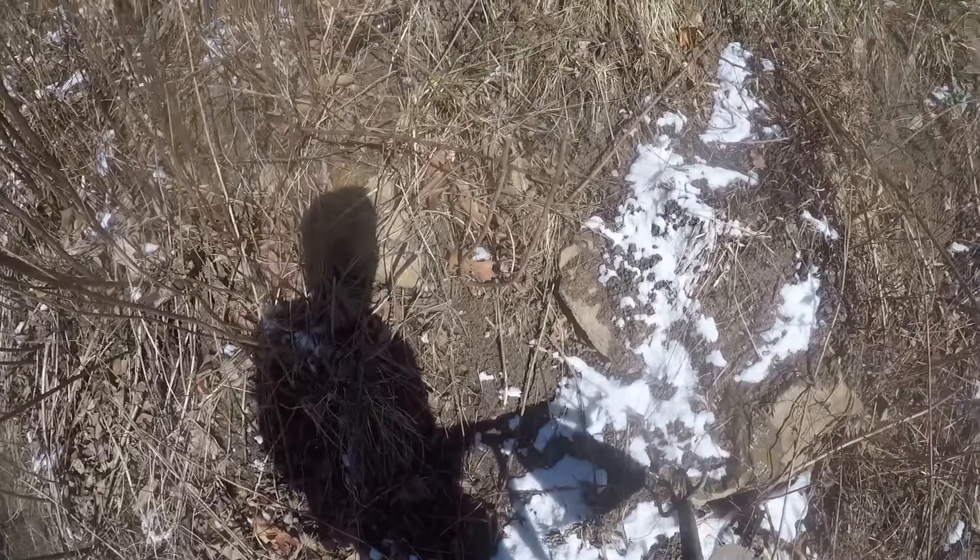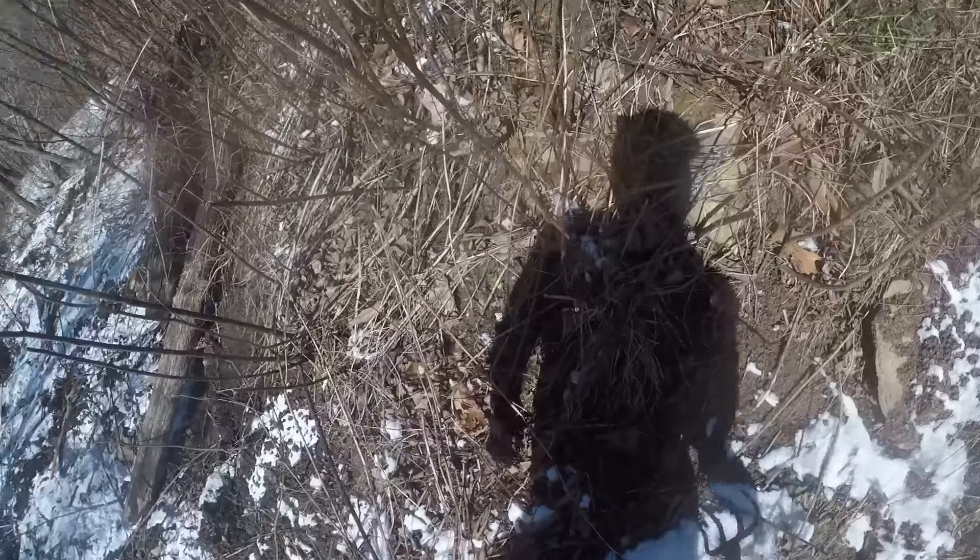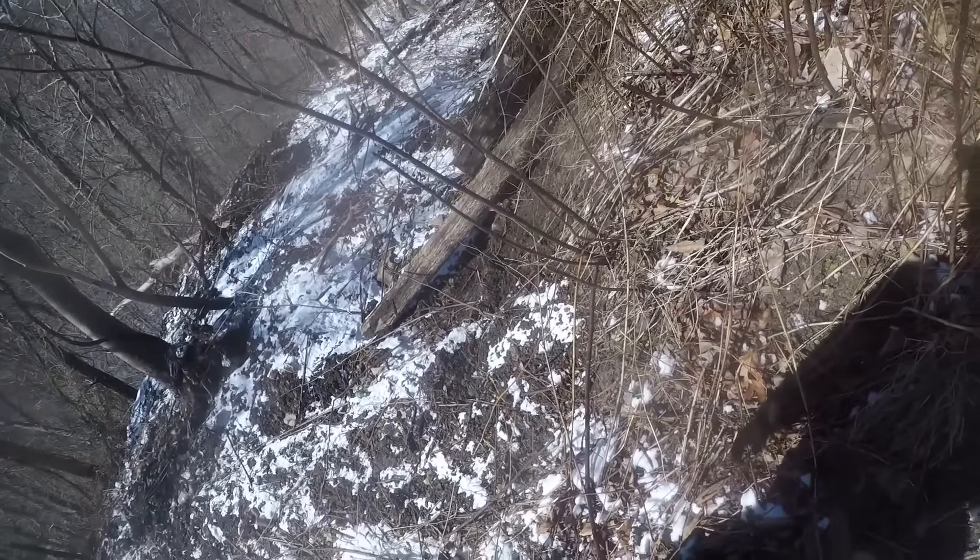I've been down in there about an hour and a half — probably three hours total for this video. Not many marbles but I'm still finding them. It's just horrible conditions. That conqueror looks nice though — we'll see when we get in.